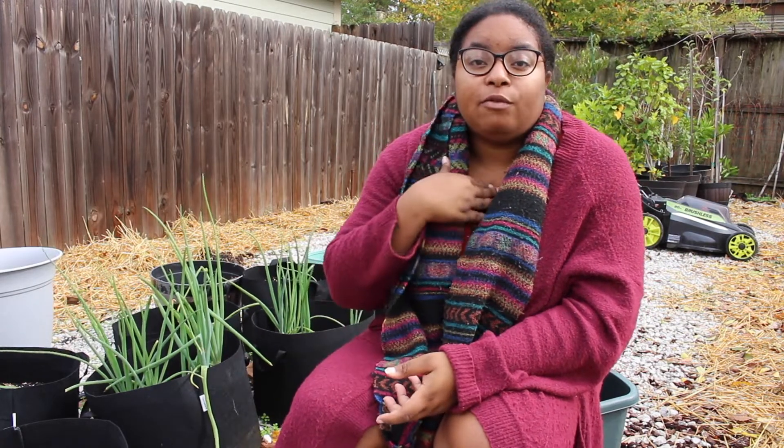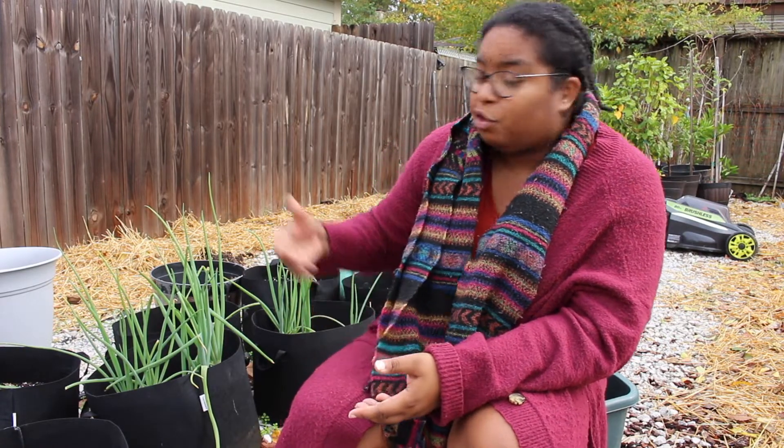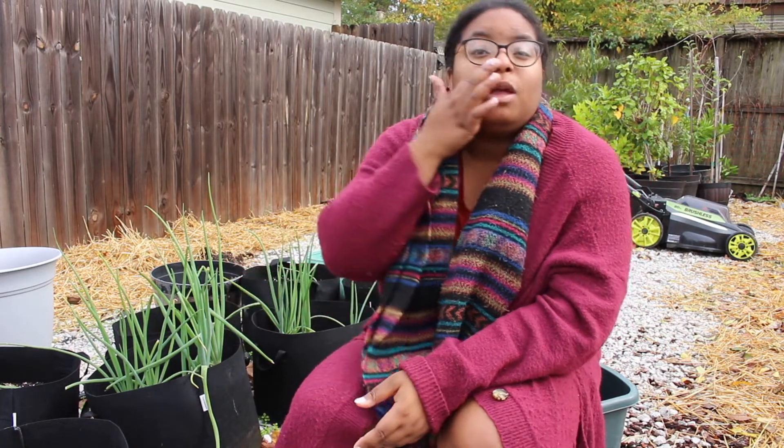When I watched her video I was so shocked because she helped me become informed on something very important. She said that if you grow onions from sets — which is basically when you get little small baby onions and put them in soil — that will only produce green onions, like what you see here. It'll produce really big, tall, beautiful green onions, but it will not give you the actual onion bulb.